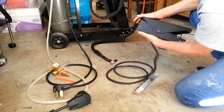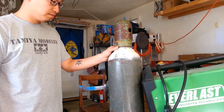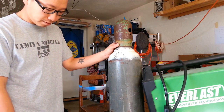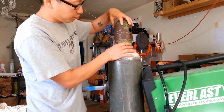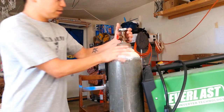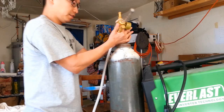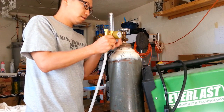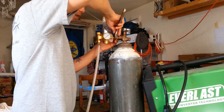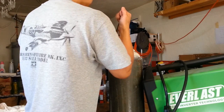I just got this tank refilled — you take the tank in and swap it for a full tank. I'll show you how to connect the regulator. You take off the protective cap, pull out the little plastic thing, and screw the regulator in. Tighten it down — you don't want to over-tighten it because it's brass.